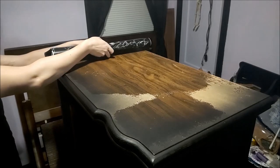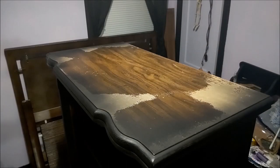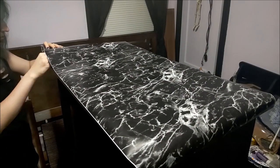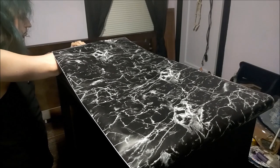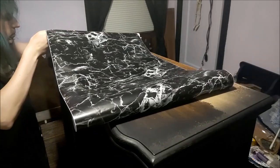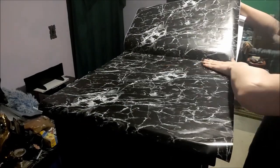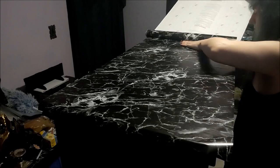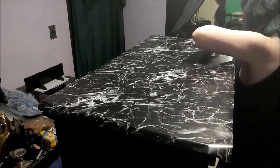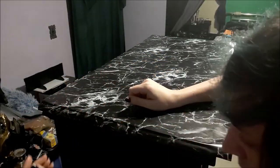I left the top of the cabinet unpainted so I could apply this black marble contact paper to it. After cutting off the amount I needed, I laid it out and carefully worked from one side to the other, smoothing it out and pressing it down, making sure not to leave any air bubbles. I then worked my way around the outside, pressing it down over the edges. With the edges visible, I took an X-Acto knife and cut away the excess material.